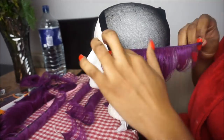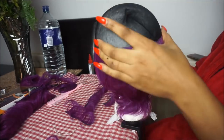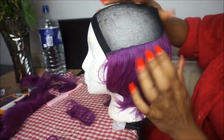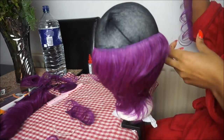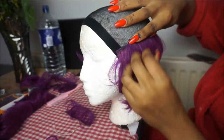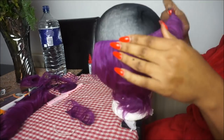We're continuing to do the exact same thing, only this time using longer strips of hair because the middle section of the head is wider than when we started at the bottom. The process is pretty self-explanatory — just the same thing continuing upward.